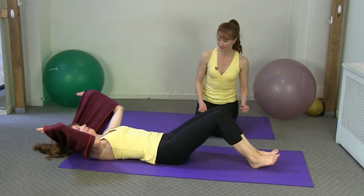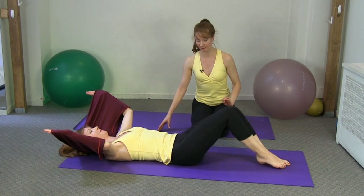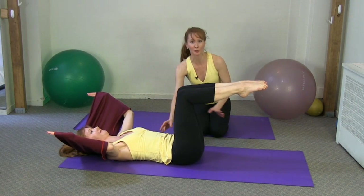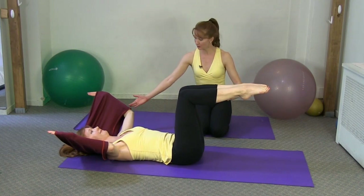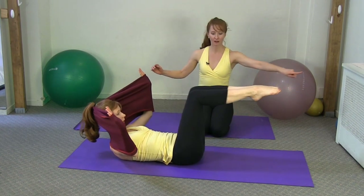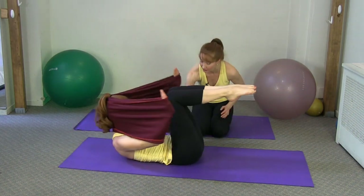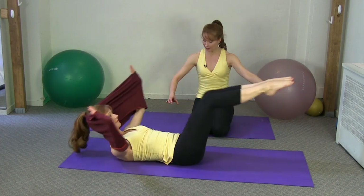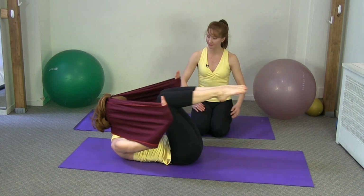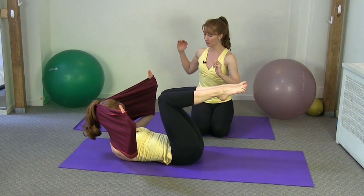Kimberly's going to bring one leg up into tabletop, then the other leg into tabletop with a nice imprinted position — if you can do this in neutral, great, but make sure the lower back is supported. Inhale, lengthen the back of the neck, curl the head and shoulders off and go into double leg stretch: legs reach away, then curl up — you can curl up even higher. Just three more: reach and curl up. Two more, lovely. Reach and curl up. One more time — reach and curl.